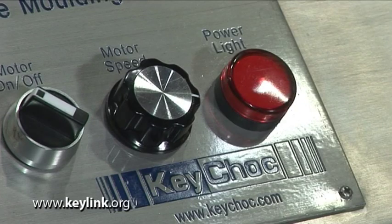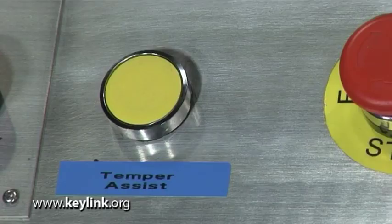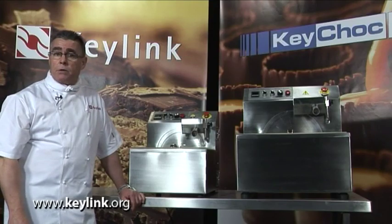A standard feature of both of these machines is a variable speed control. An optional feature is the temper assist button that speeds up the tempering process.